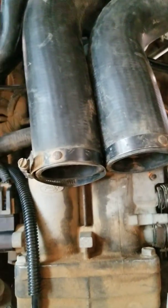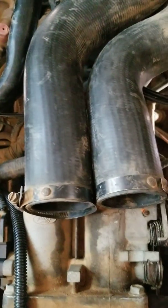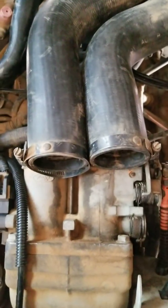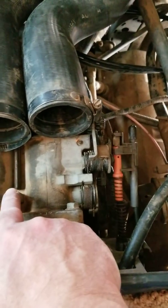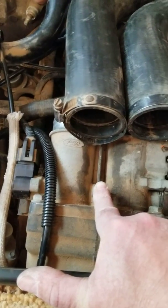So went ahead and got another set of wires, got a cap, got a rotor, and put them on — boy, what a pain that is. What we're gonna do hopefully later today is after I finish cleaning this out, I'm going to spray it one or two more times just to make sure, wipe it out, and get all the gunk out.